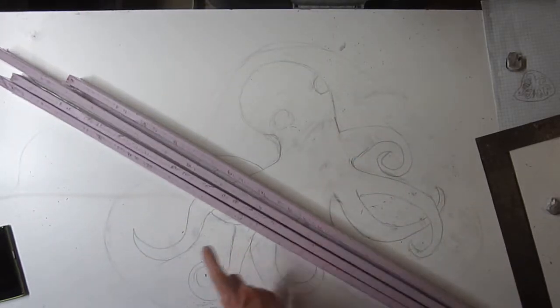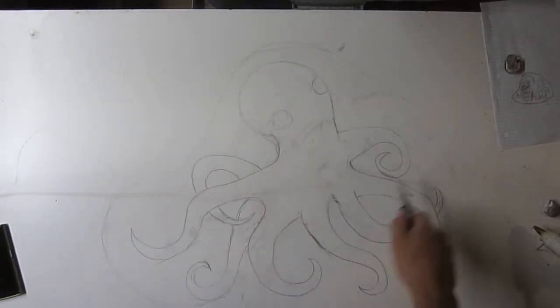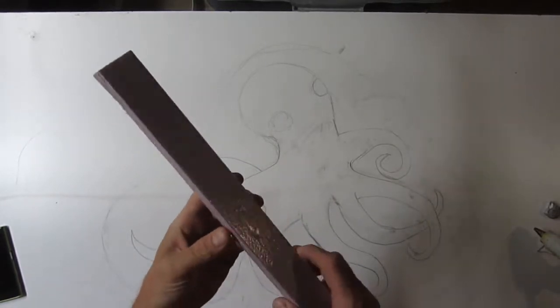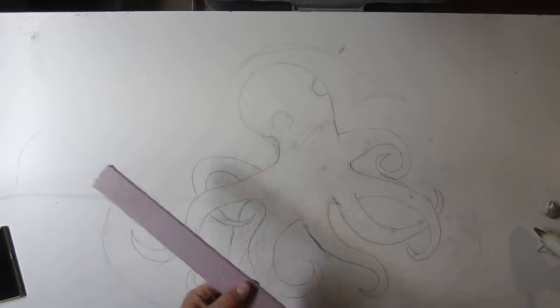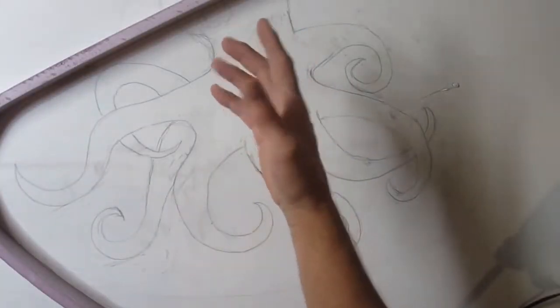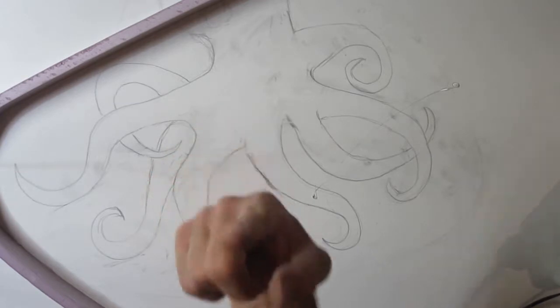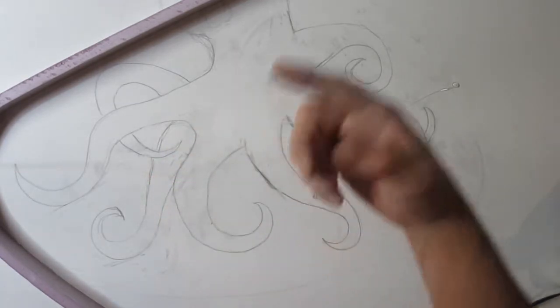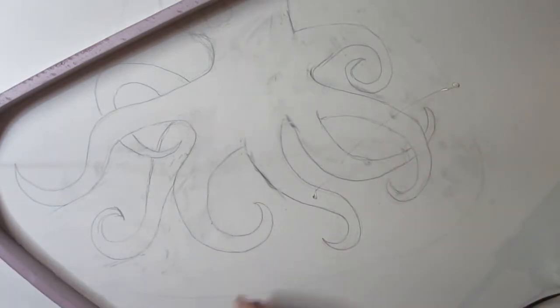We're going to just hot glue this down in the perimeter. I'm going with one and a half inch because I think that's all I'm going to need - it's not a very large piece. I have to remember to check the thing is in focus because this thing doesn't autofocus. Pain in the ass.